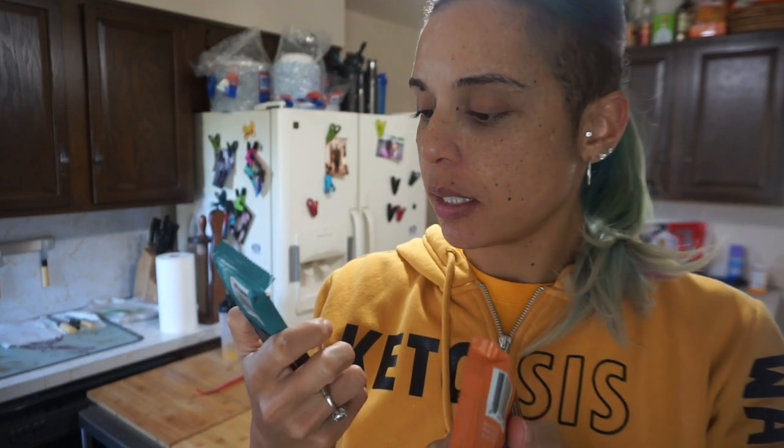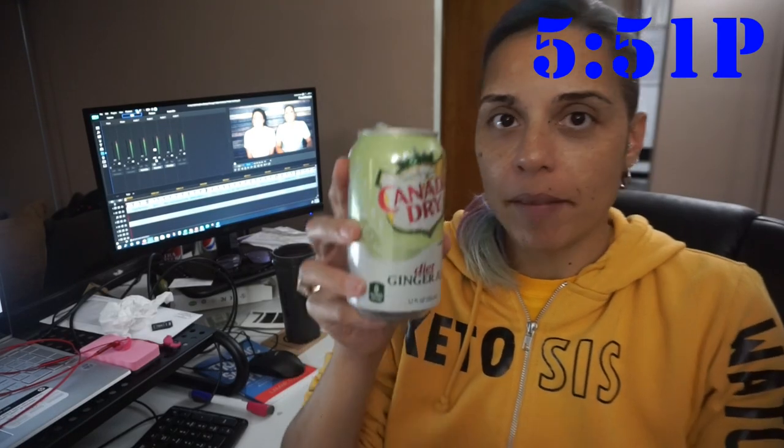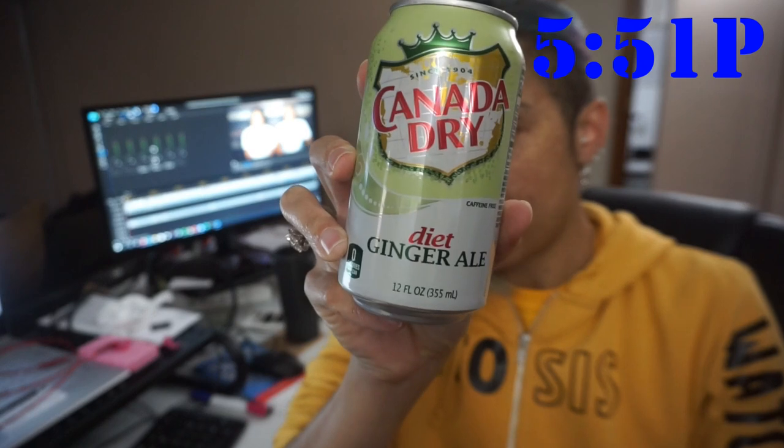I'm going to have this and then dessert, and then I'll be closing my eating window because it's late. Ending the day with Perfect Keto — the chocolate chip cookie dough and the salted caramel, my favorite flavors. Two bars and I'm calling it quits. I've drunk over half a gallon of water today, so I'm doing very well there.